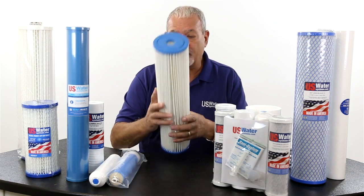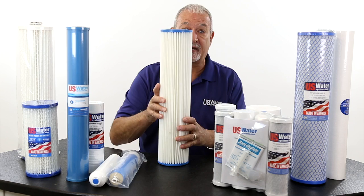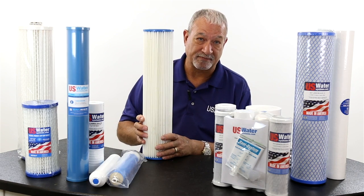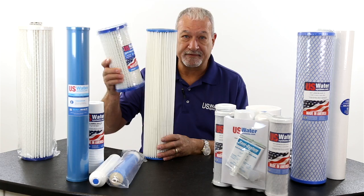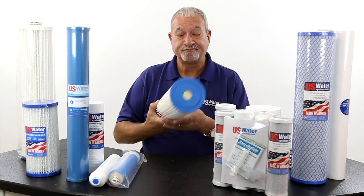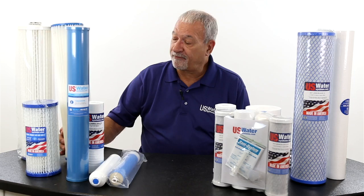They're made for higher flows. And you might think you don't need a filter this big. But the thing is, if you use a filter this big, you're not going to have to change it as much. You're going to have to change it half as much as a filter that's this size.